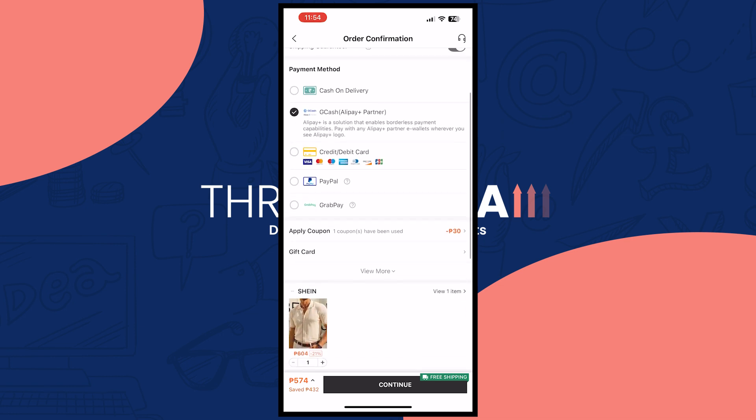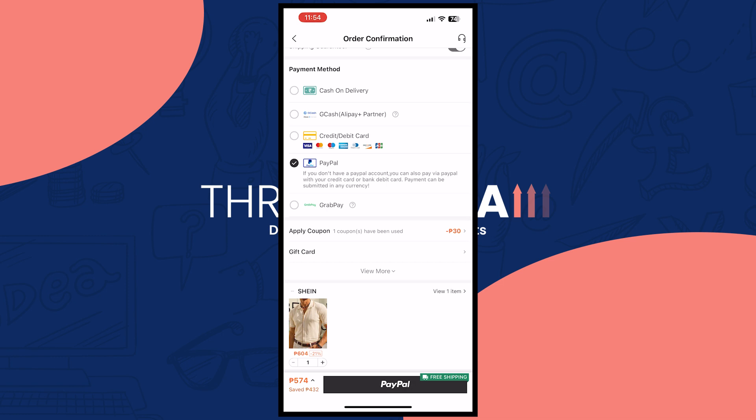Right here, you want to focus on the payment method. As you can see, I have PayPal right here, and the description just below it says: if you don't have a PayPal account, you can also pay via PayPal with your credit card or bank debit card. This is only applicable if you have a PayPal account — then you don't need your credit card or bank debit, as long as you have balance in your PayPal account.